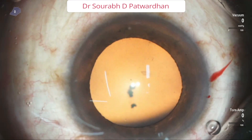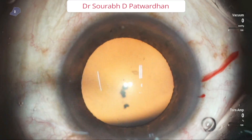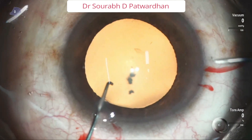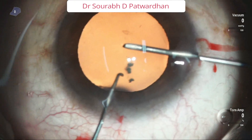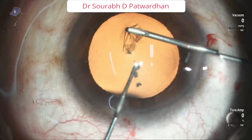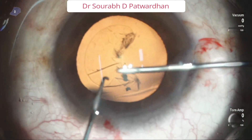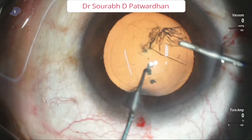The primary requisite for tackling it is to have a good CCC. I recommend at least 5mm CCC in these cases. The technique for tackling these soft cataracts is to do nucleus prolapse and then phacoaspiration, because we hardly require any energy in such cases. The only thing we require is the vacuum.